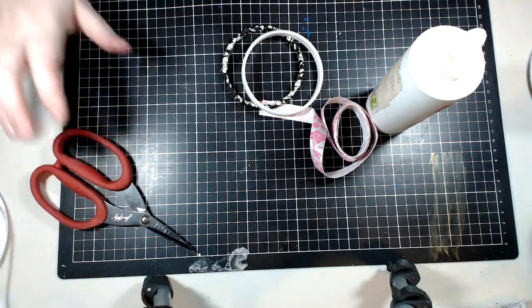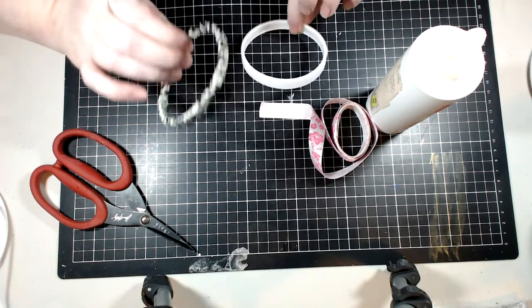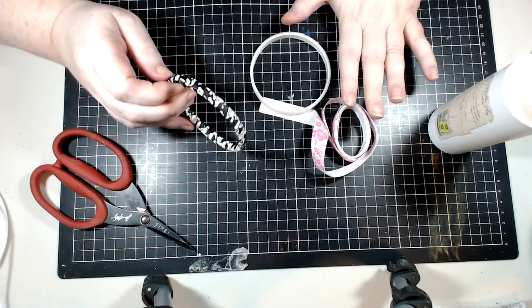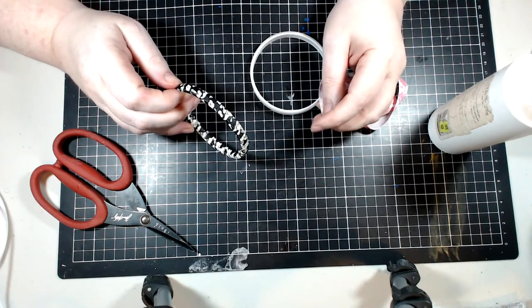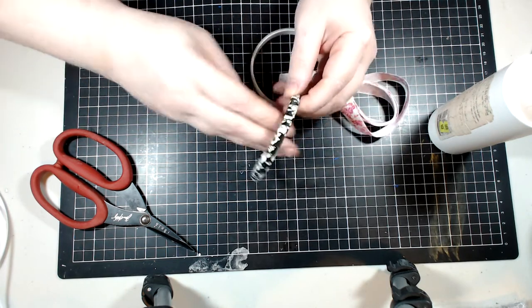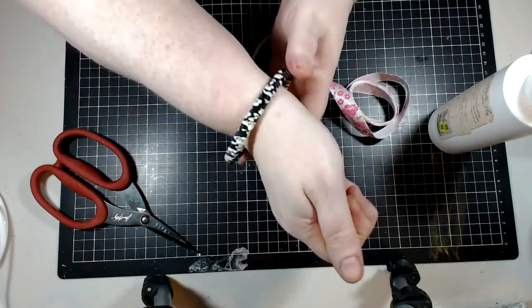Hello, my angels and devils and all who may wander here. I've been teasing this tutorial for a while now and keep forgetting — I've had it set up and prepped for a while. Make sure when you start your ribbon, you always burn your end just to make sure it doesn't fray.